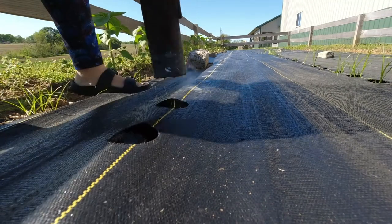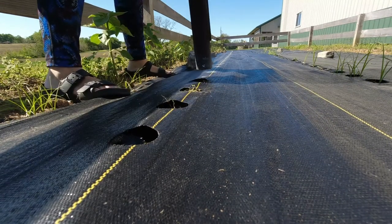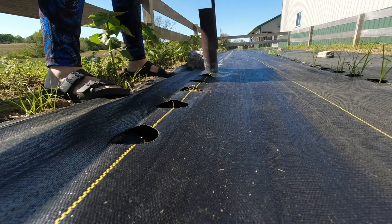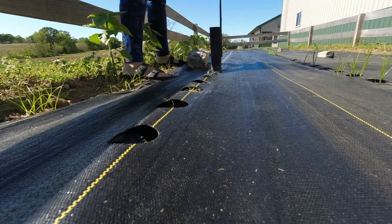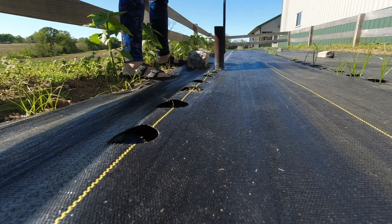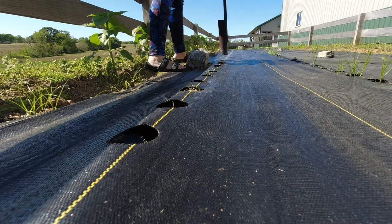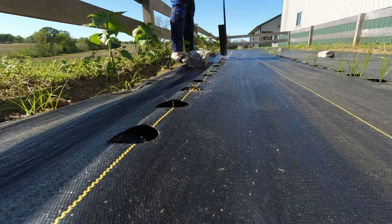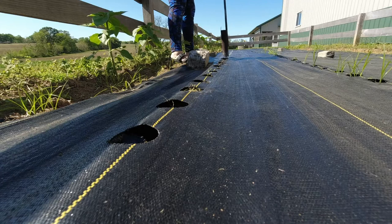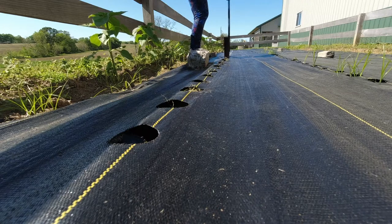As it melts it kind of seals the edges of the hole, so you don't have to worry about it fraying or unraveling. Unfortunately the ground was still cold and wet, so I couldn't go too far before the pipe would get cold and wouldn't make a clean burn. It was a slow process, but by building a fire and letting the pipe stay down in it, we were able to go further than using a torch — we did originally try heating the pipe with a torch and you're much better off building a fire.